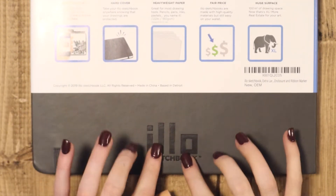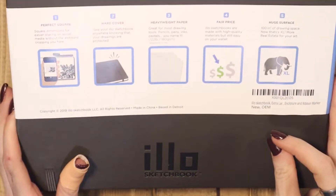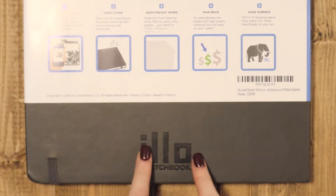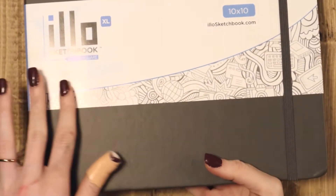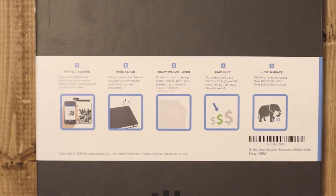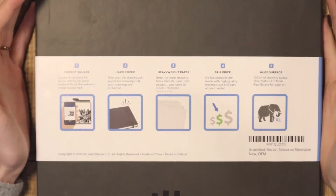I thought this was just printed on here, but I don't know if you can see it — this is actually like pressed into the leather. That is so nice! And you can see the cute design on the front with the little Elo logo. So these are the benefits of the Elo sketchbook as they have them on their packaging.